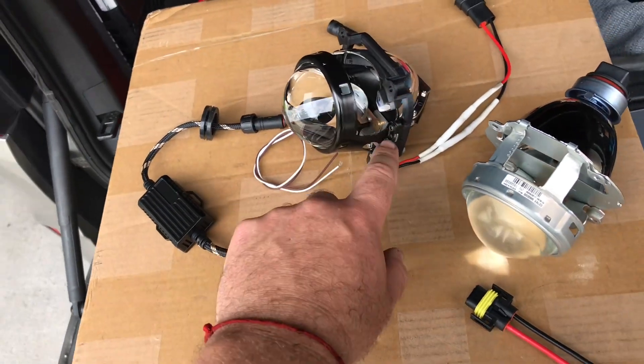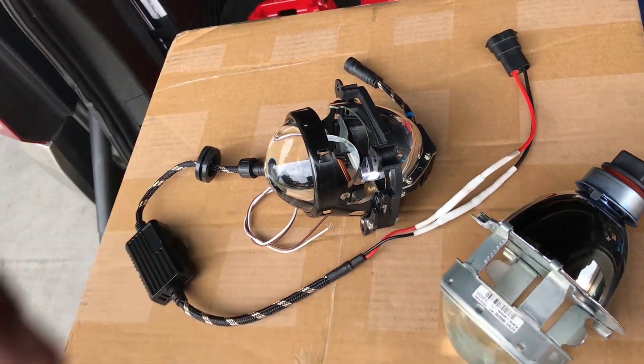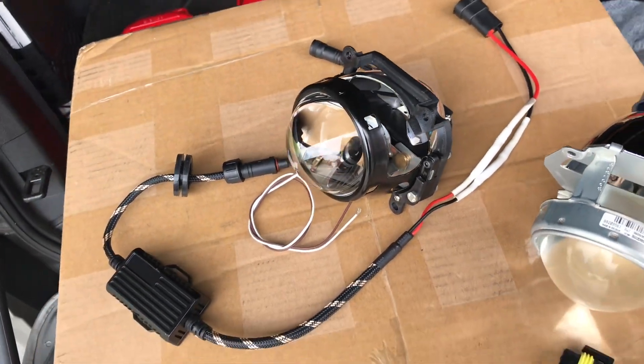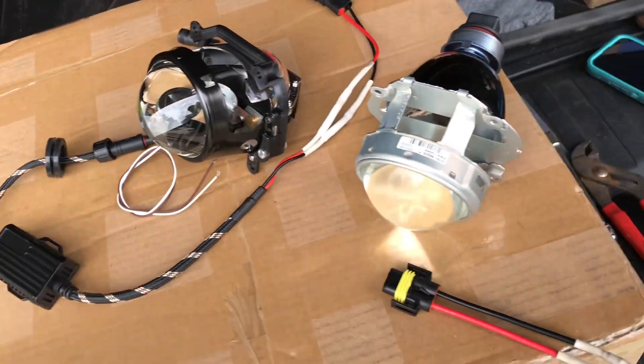I had a custom, local shop 3D print me some brackets, and it's supposed to be heat resistant. LED in itself doesn't get really hot — it gets pretty warm to the touch, but it doesn't get crazy hot.